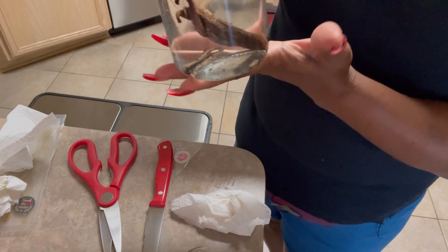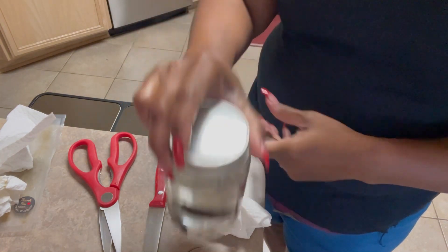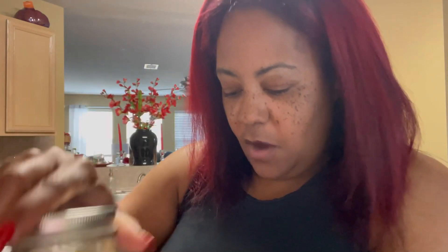So there you have it, y'all — the makings of my vanilla bean extract. Thank y'all for watching. Thanks for tuning in. Hit the like button. Don't forget to hit that subscribe button to all my divas and divos. Share it with your family and your friends. And until I see you guys in the next video, Salon Diva V in the place to be — you know what it is, peace.